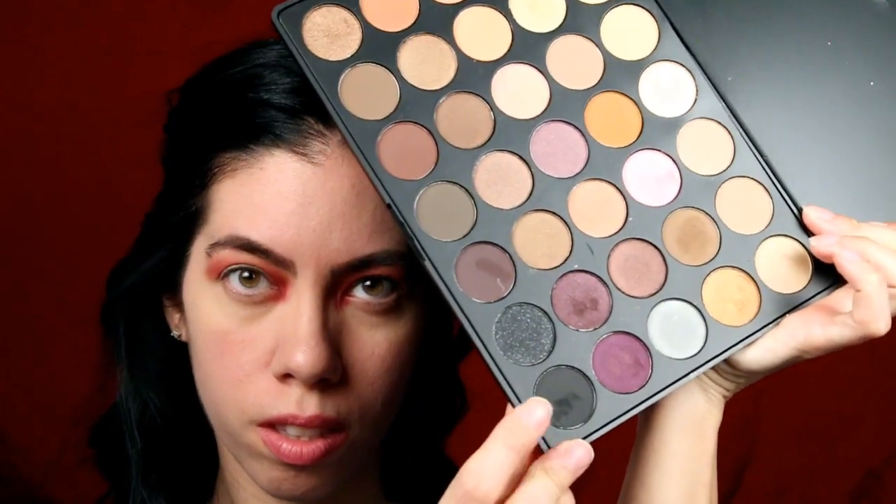Using my Morph palette, I am using the black color and applying this to my lid and blending upward into my crease area. You can use any black shadow for this.